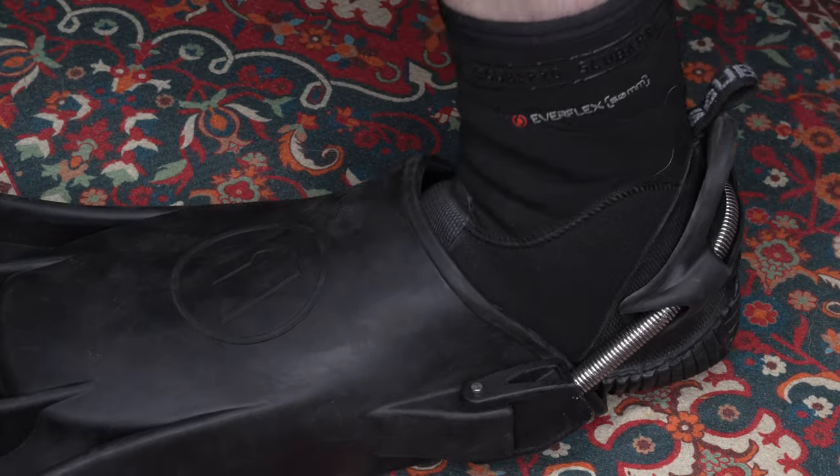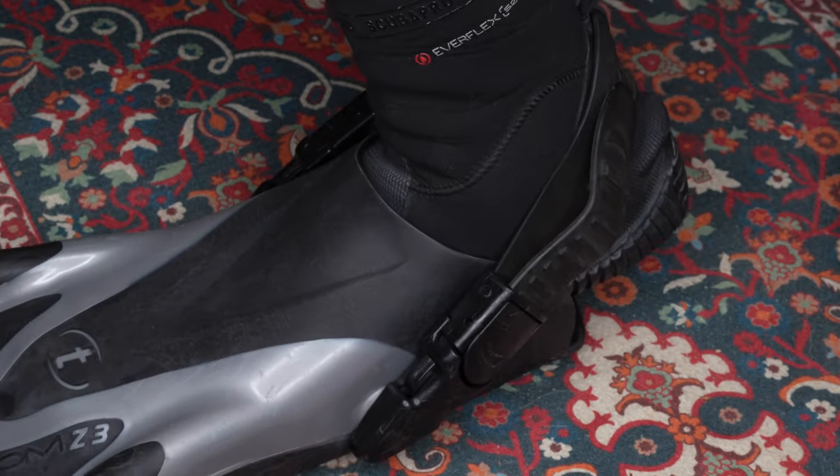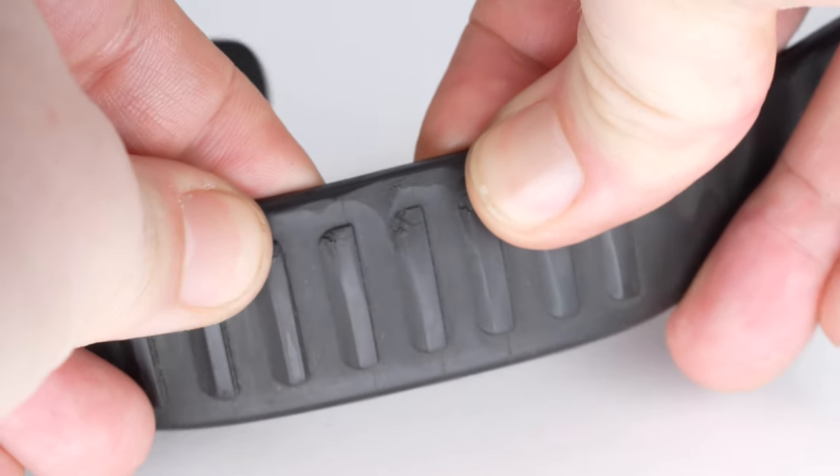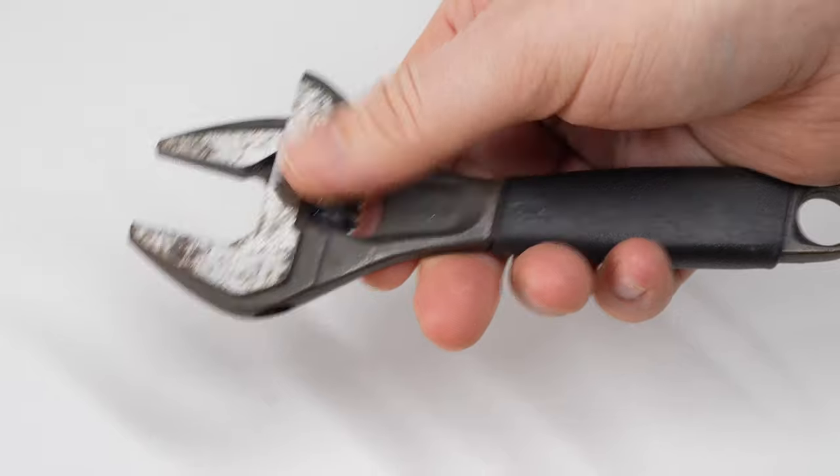As for what I tend to bring personally — I don't bring replacement fin straps because my fins have metal springs. But if you do have rubber ratchet straps on your fins, have a good look at them. If there are any nicks or cuts, they can split if you put too much force on them and then you only have one fin. So it's good to bring replacement mask straps as well. For basic tools, I tend to bring an adjustable spanner just in case, and an Allen key that fits my first stages. On Apeks regulators they're all the same size, but on some regulators you can require a different size Allen key for the high pressure and low pressure ports.